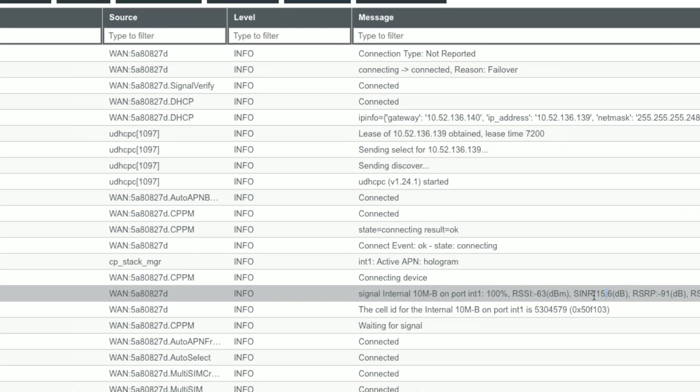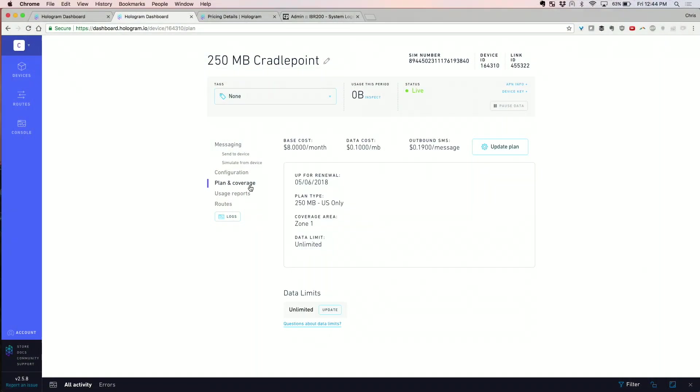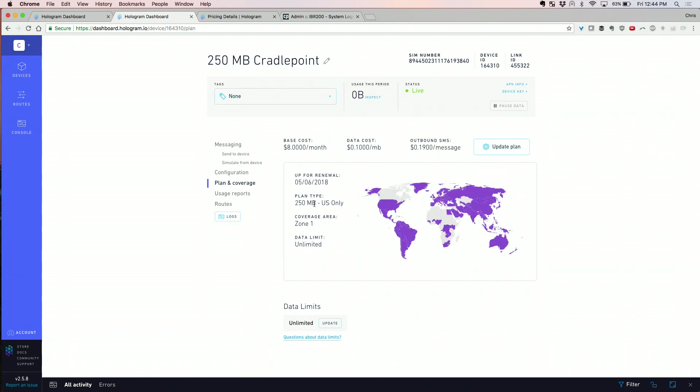At that point you could move the router around to find better signal. Some other information: SNR and SINR are ultimately the attributes that tell you if you actually have a good connection. RF bands — in this case it selected Band 4, which is T-Mobile, which makes sense because the device we provisioned is on the 250 MB US-only plan, which is T-Mobile only.